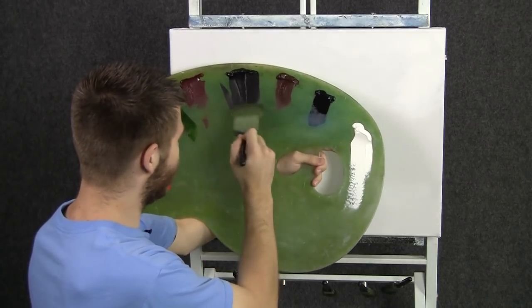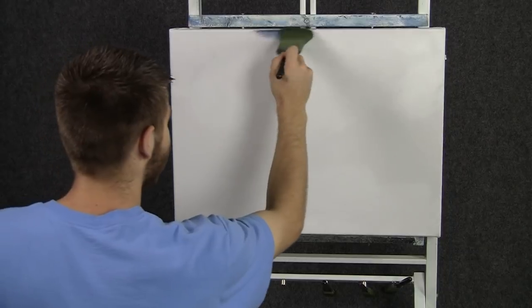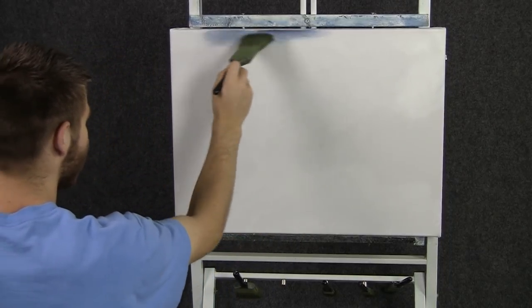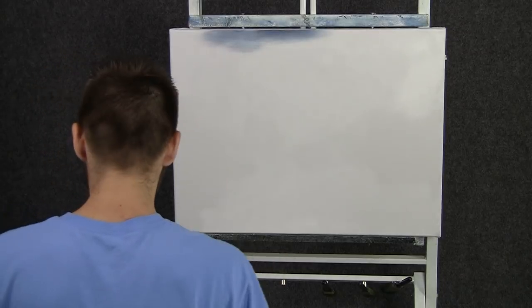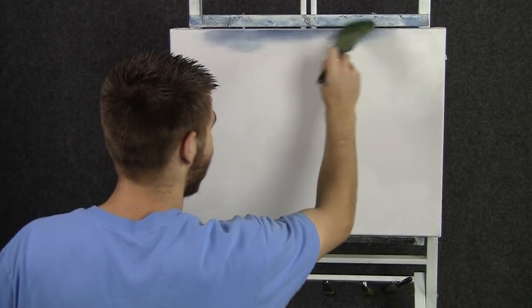We'll start off today with a two-inch brush and some blue and black. Let's come right up here to the top and begin dropping in a little sky. We're not going to see too much sky today, just a little something way up here at the top.